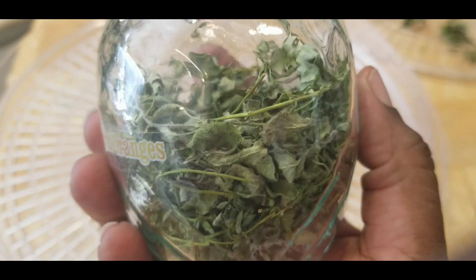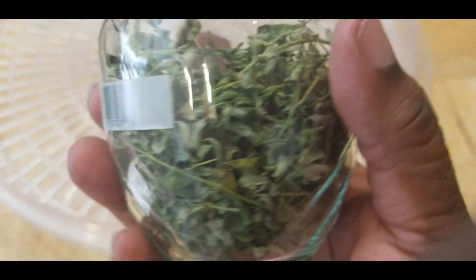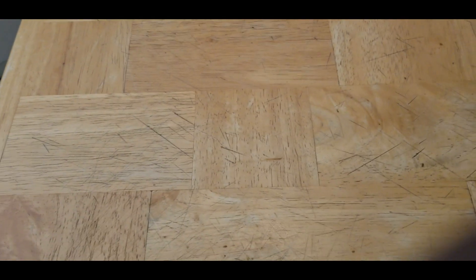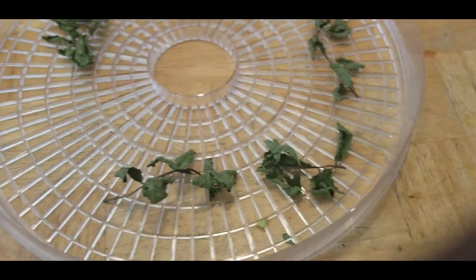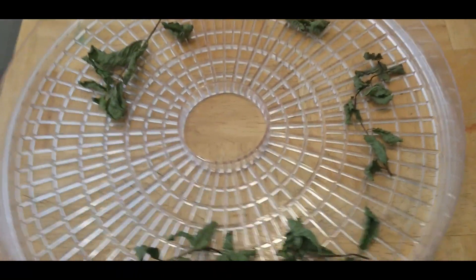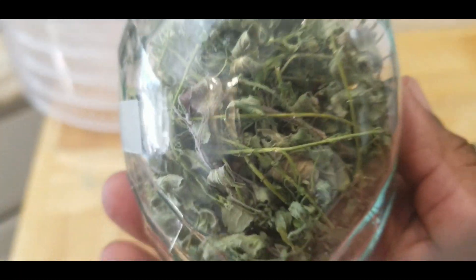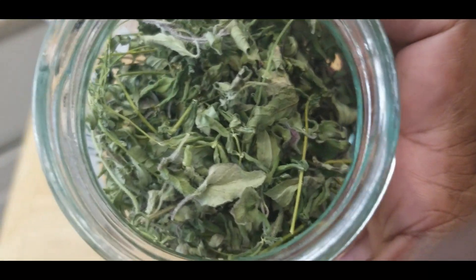I'm almost done with this container — it's full, and four trays dwindled down to this. This was a mandarin orange container that had fruit in it, so repurpose and reuse these jars for other things — it's perfect for storing herbs. This is how much St. John's Wort I was able to get. Look at that — it's a lot, and I'm excited!